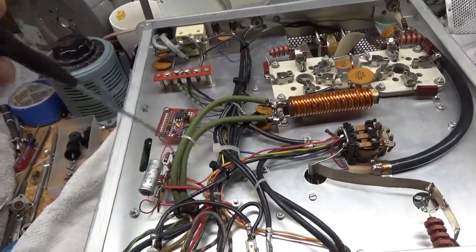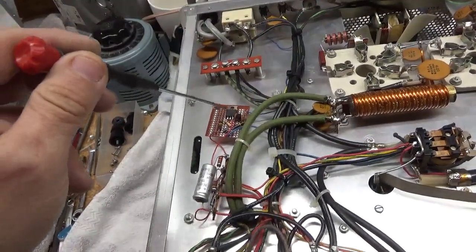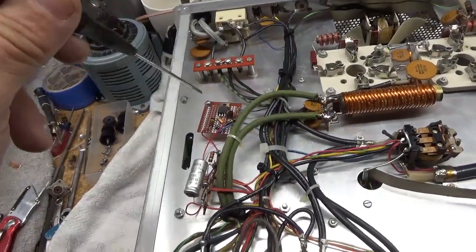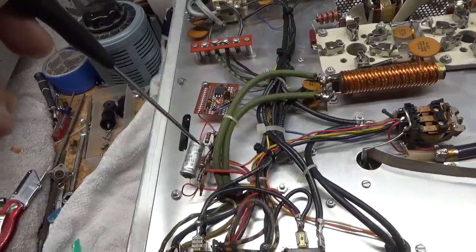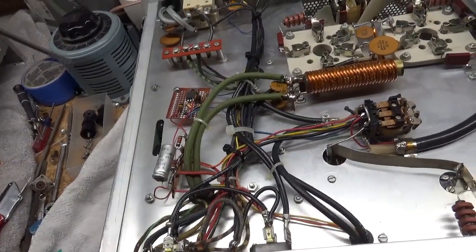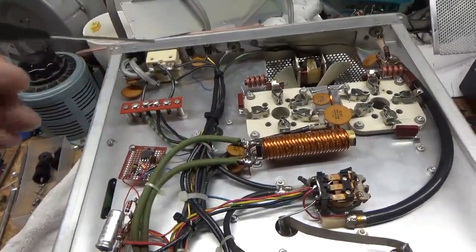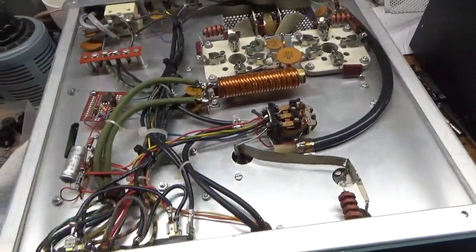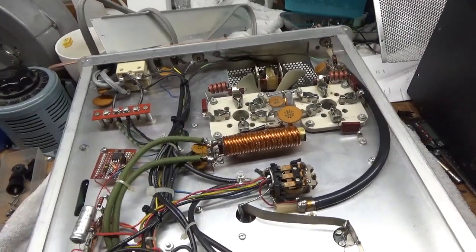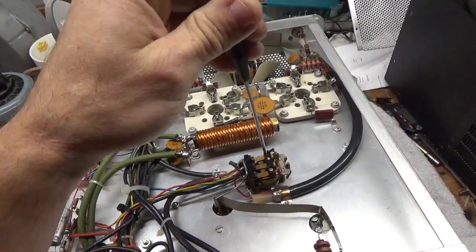Someone's been in here before. I'll change the electrolytic. I'm going to talk to the customer about this board — it works, but if that is a failure, it could put a short on the winding and damage the filament transformer. So I'll touch up solder joints and clean the TR relay, which also does the biasing.